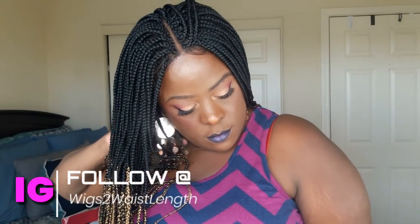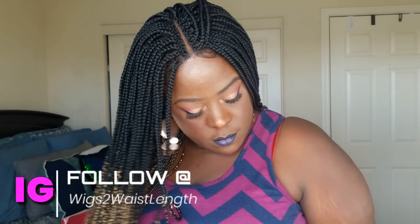What's up loves, welcome back to the channel — Wigs to Waist Length here — back with another quick wig show and tell. If you are interested in the unit, definitely check out the information for Kenny Esther Wigs in the description box down below. Big shout out to them for sending over the unit.